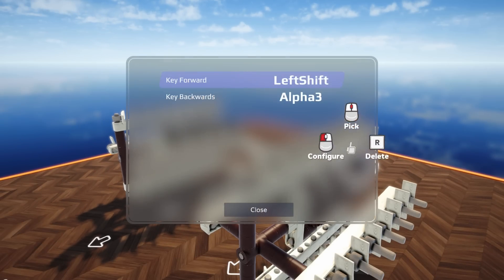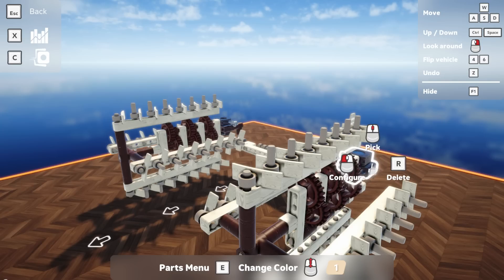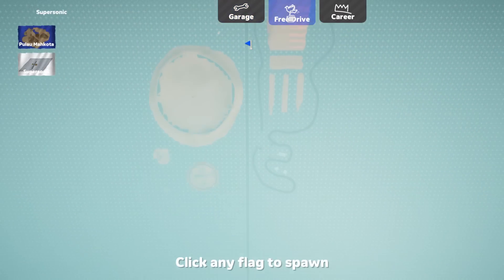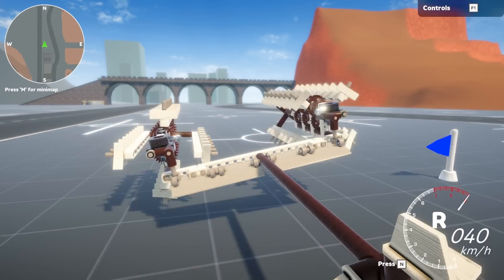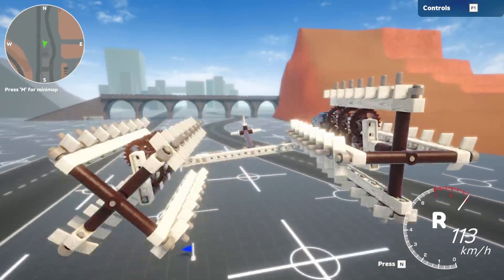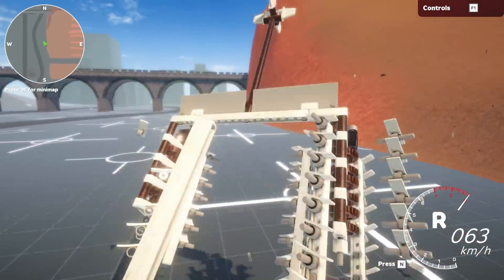I know someone in the comments will say the engines are reversed, so just to prove the point — I'll flip one engine. If they were backwards, flipping one should make it go forwards. See, it still does it. So it's not an engine direction issue.